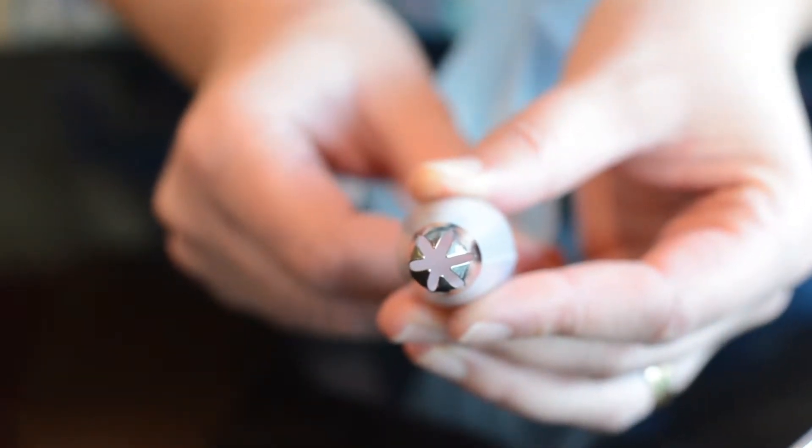First, take your filled piping bag. For a perfect swirl you need an open star nozzle. I like to use this 1M from Wilton.